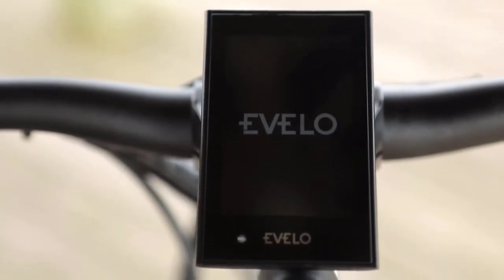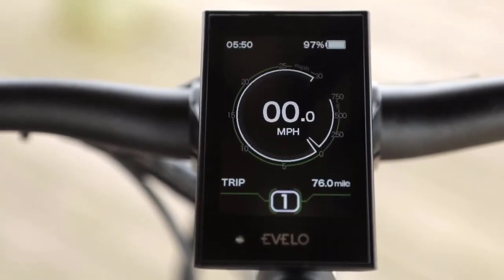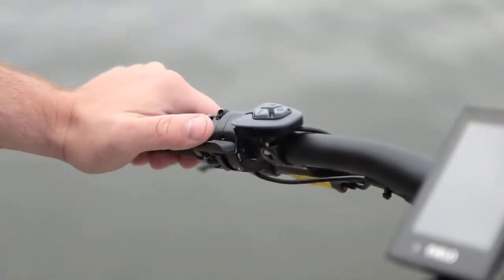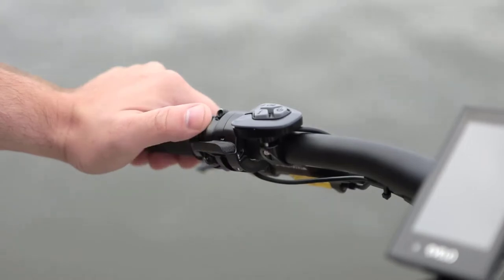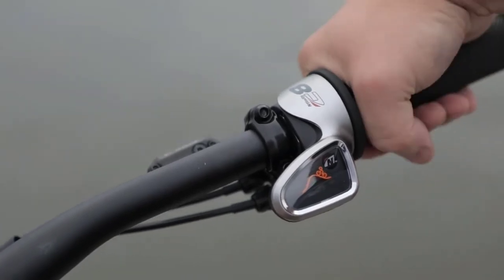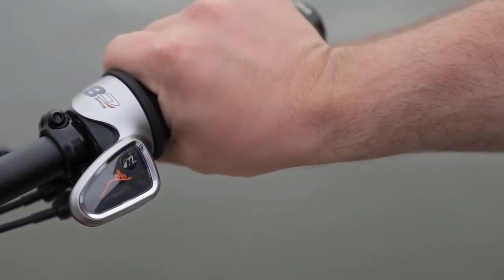On the handlebars you'll find a full-featured LCD display panel, which features adjustable pedal assistance for complete control during your ride. We also have a throttle on the left-hand side for an additional boost of power when you need it, and your gear controls are on the right-hand side. You twist the shifter away from you for easier pedaling and slower speeds, and towards you for harder pedaling and more speed.